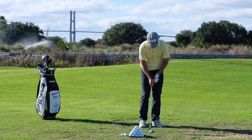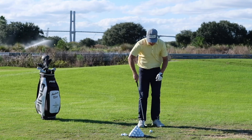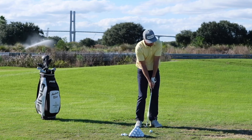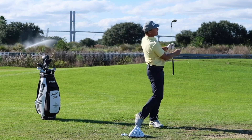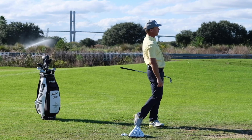Number two: let's keep the rotation going. I want that chest, that torso rotating through the shot, so that when you finish you feel that your whole torso is facing the target.